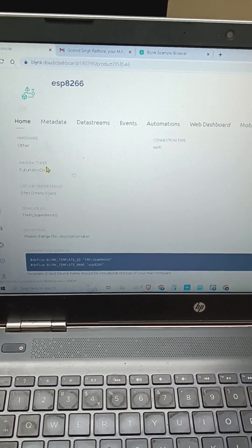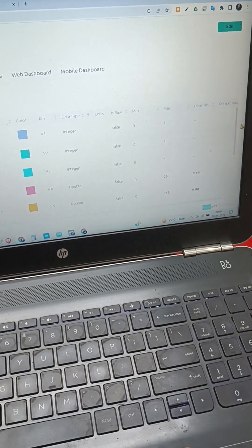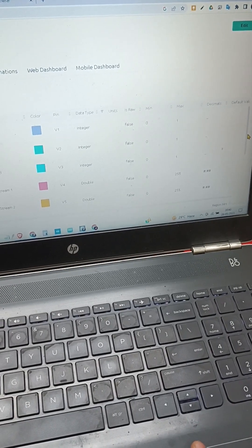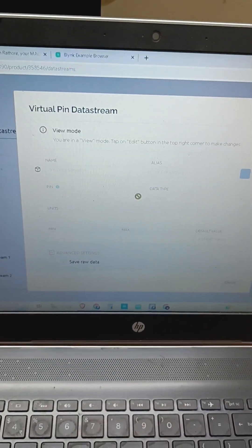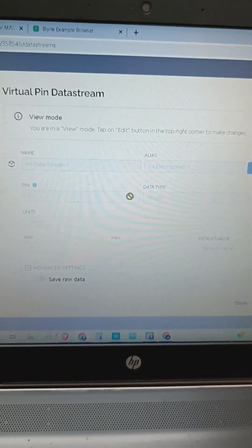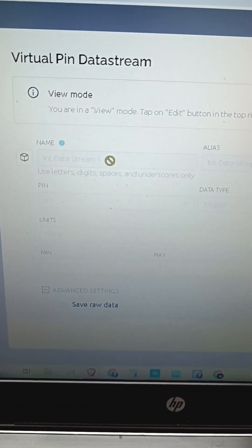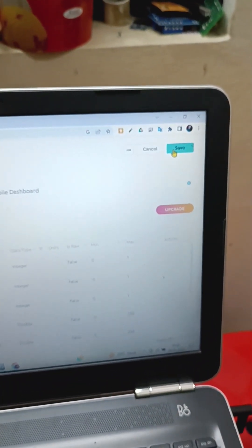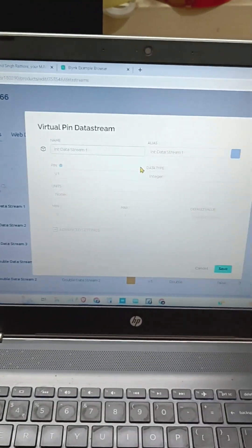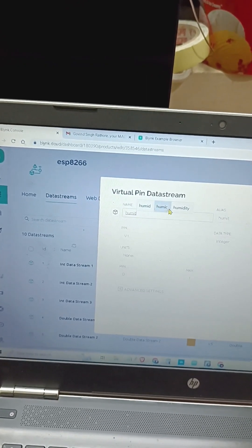Our created template is shown here. Now in the data stream section, we will quickly create data streams. After creating with the phone, the data stream will appear. After this we will edit it.